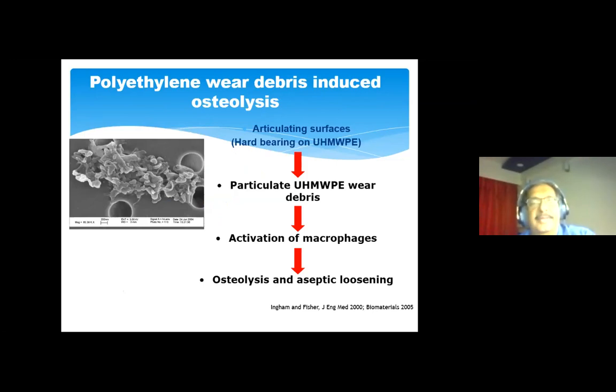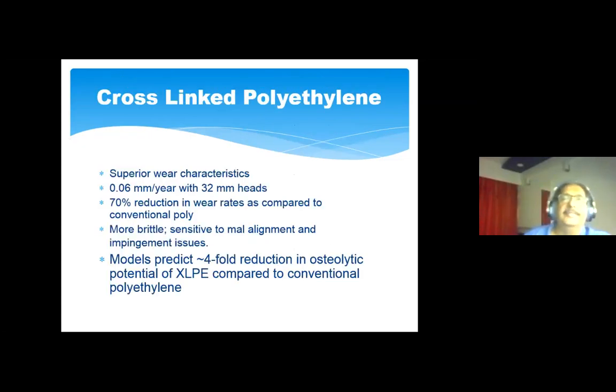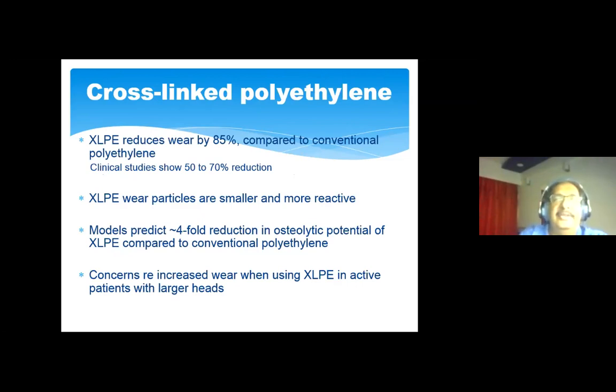With a hard bearing on polyethylene, there is particulate polyethylene debris, macrophage activation, and subsequent osteolysis and aseptic loosening. Highly cross-linked polyethylene is what we now use — it offers about a 70% reduction in wear rates compared to what Charnley had. It is more brittle and sensitive to malalignment compared to old polyethylene, and there is up to a fourfold reduction in osteolytic potential. Clinical studies confirm a 70% reduction; however, there are concerns regarding increased wear when using highly cross-linked polyethylene in active patients with heads larger than 32 mm.